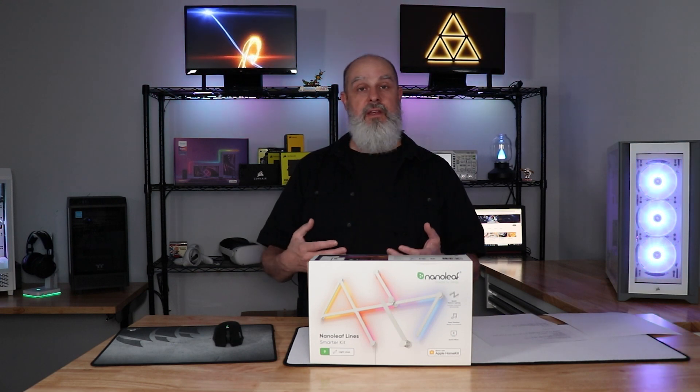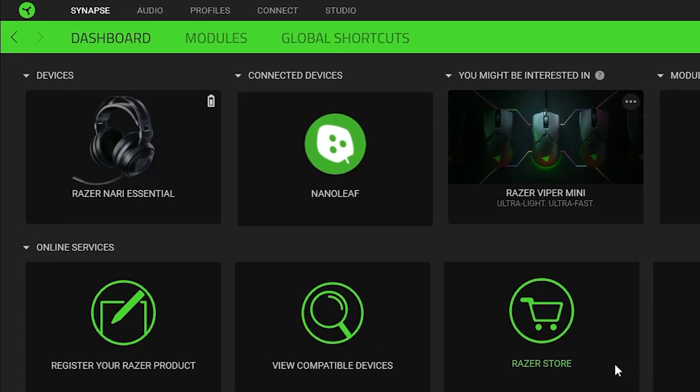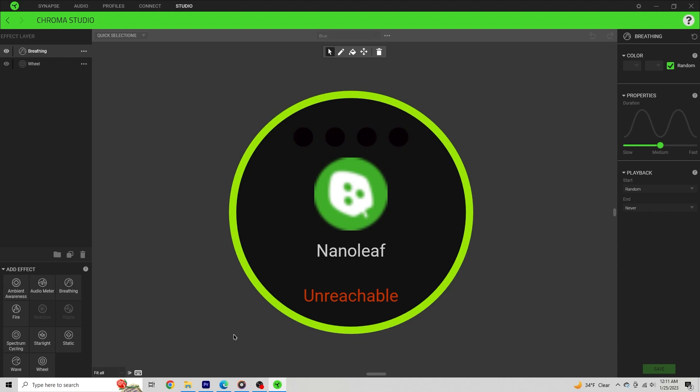Another software that works with Nanoleaf is the Razer Synapse software. I talked about that a bit in my Corsair integration video. It does work, though it's not as nicely done as the Corsair integration. Just know that it will work with Razer Synapse if you use that software.